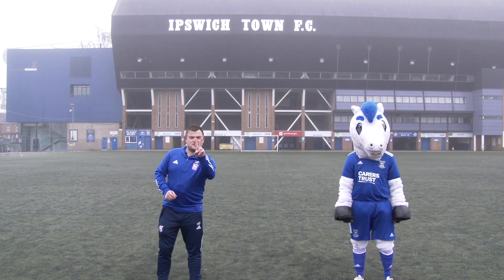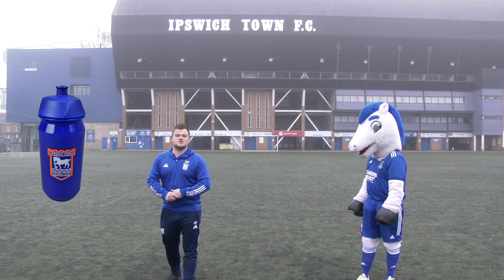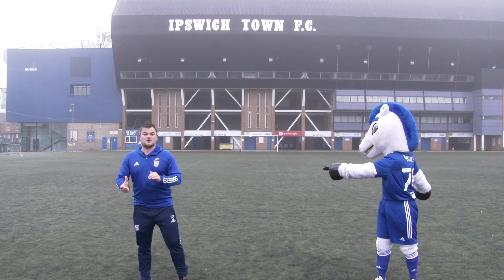So before we get started, there's two things we need to make sure we've got. One is a drink to make sure we've got lots of fluids in case we get really warm, and the second one is space. Bluey, have you got your drink and lots of space? Perfect, we're ready to go.